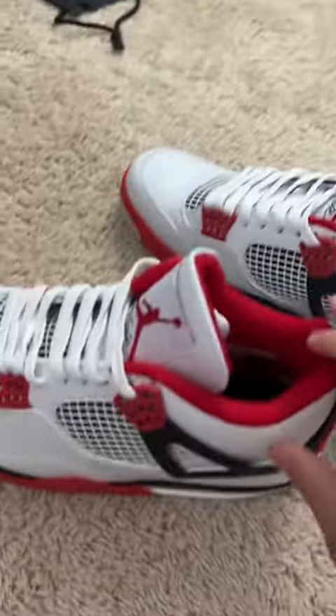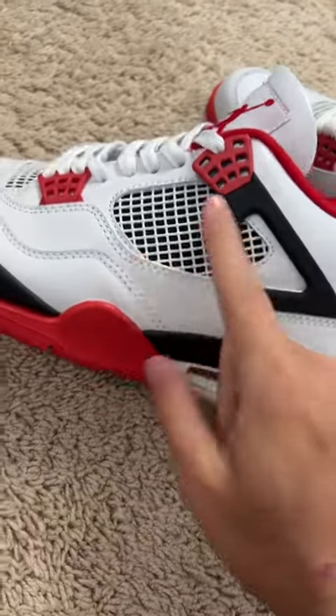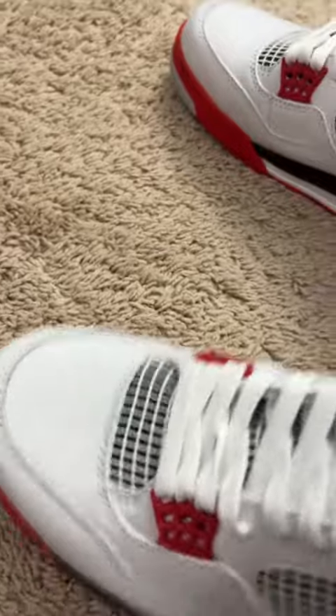Right here, we have Jordan 4 Fire Reds. Back tab pops all the way up. Netting's pretty good. Tongue looks pretty good. I paid $40 for these.